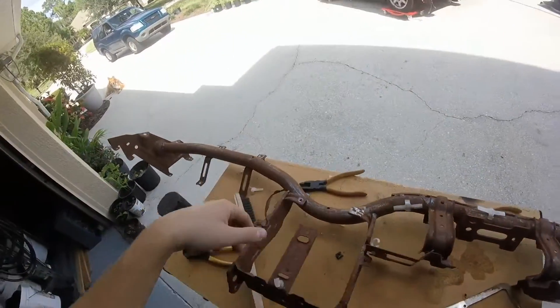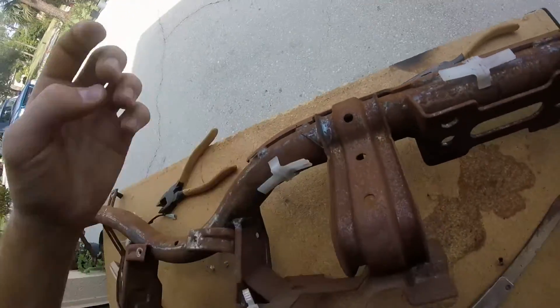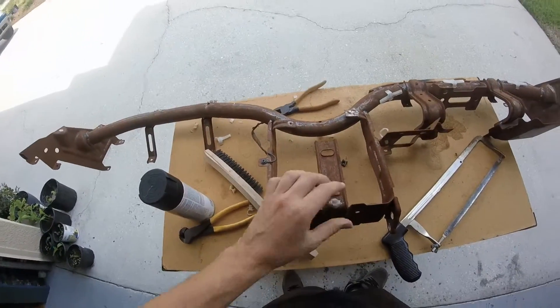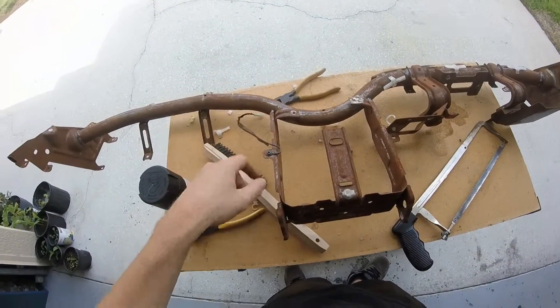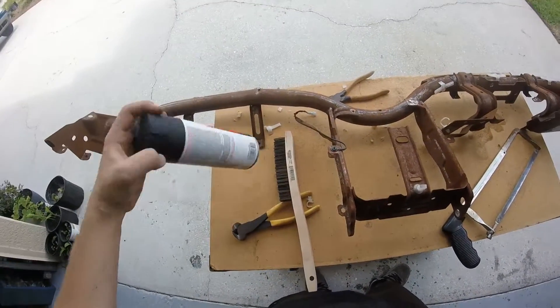I started taking these clips off here. I tried using pliers and getting under them, but you can't really get under there, so I'm using a hacksaw and that's been working pretty well. So I'm cutting that off. This wire is going to come off here in a sec, then I'm going to wire brush it down and paint it.